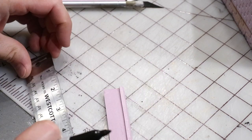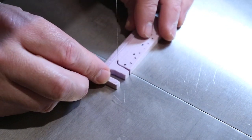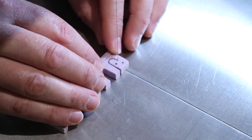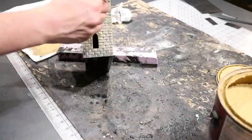Now I'm cutting out a railing section for between the two towers. Just measuring so I can cut out little archways along the railing. And gluing that into place.